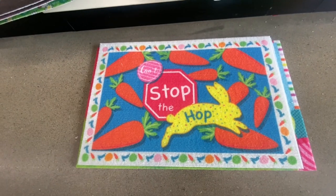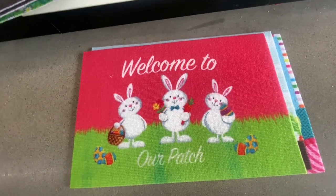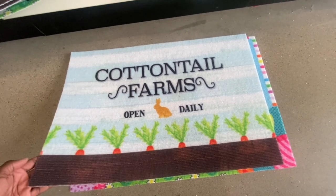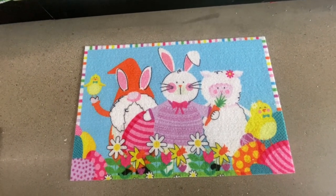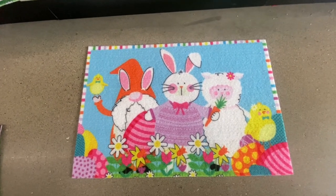Easter mats are here — Can't Stop the Hop, Welcome to Our Patch, Cottontail Farm Open Deli. What I like about these is you can take them and place them over the mat you already have out, or you can use these inside of your home. And here we got the gnome, the Easter bunny, a sheep, and a chickadee.